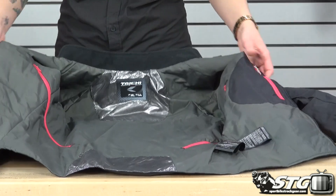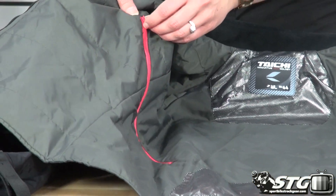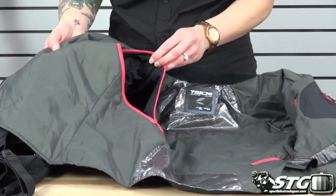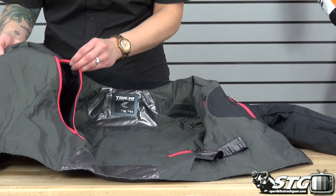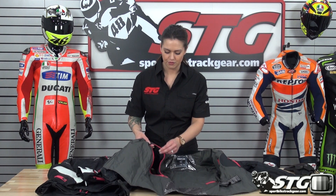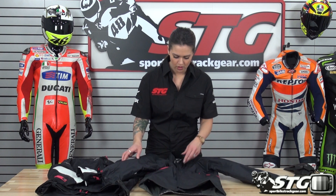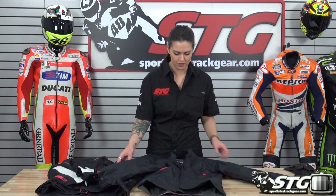Open the liner up and you'll see two pink zippers on the inside. These go all the way through and match the zipper on the inside of the jacket itself, which allows for two really large vents and a lot of airflow to come through both the jacket and liner. It's a quick easy fix because you zip it from the inside, so you can do it on the fly when you're on the bike. It also zips in here on the inside of the jacket.